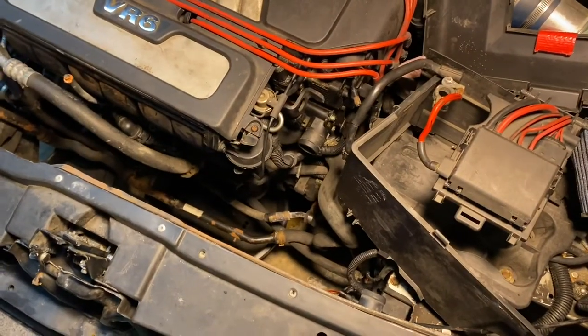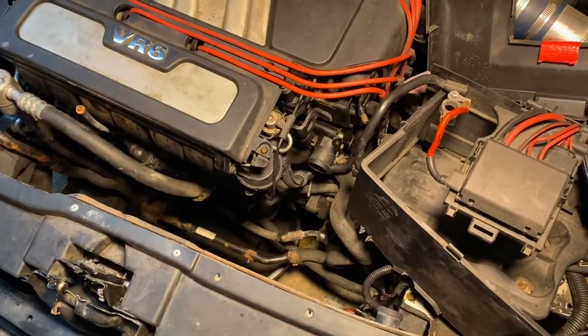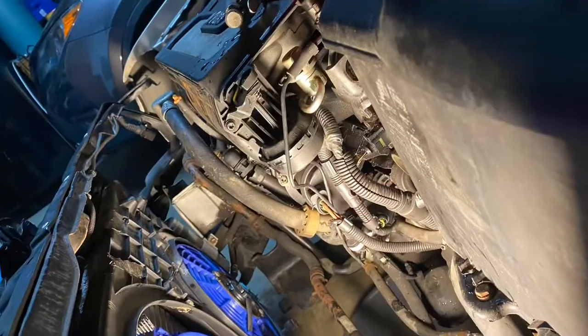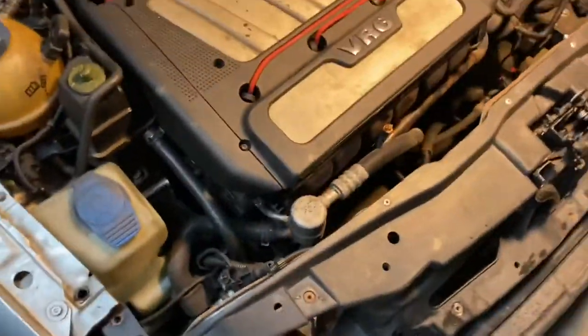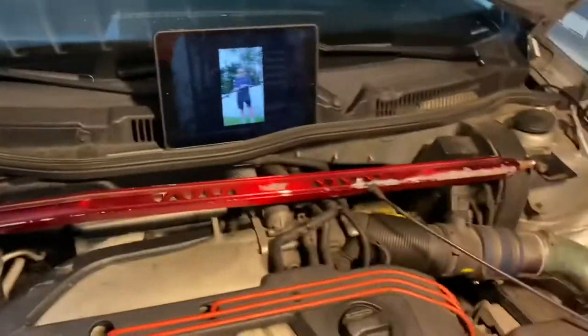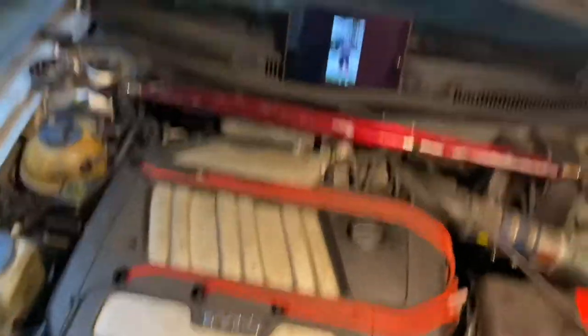I tore this car apart — almost every single part. I've been through like everything on this thing. I've been up all night trying to deal with this car and work and life and watching Joe's video, trying to work on the car so I can get to work.